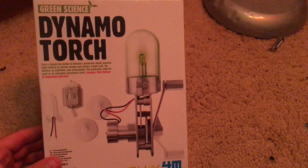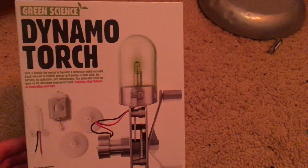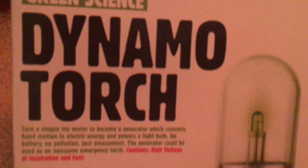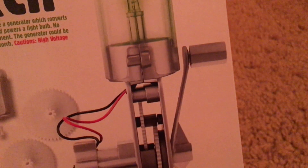Hello everybody. I am going to demonstrate the Green Science Kit Dynamo Torch. This is an electric torch that you can assemble yourself and it works by turning a hand crank.